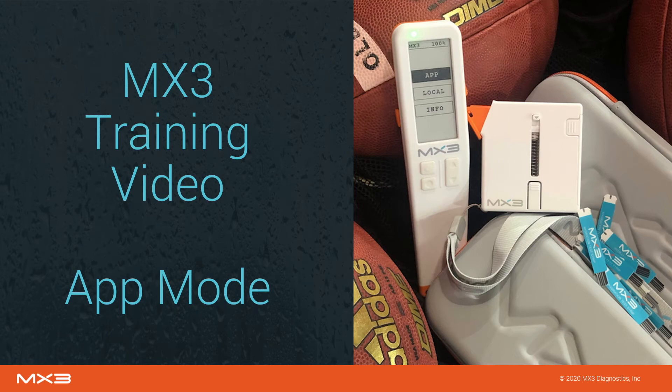Welcome to the MX3 training video. This video will introduce you to the MX3 hydration testing system and teach you how to make measurements in app mode.